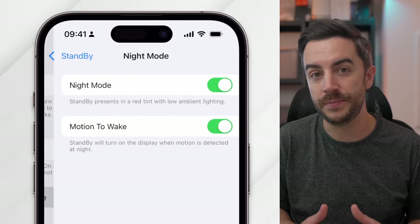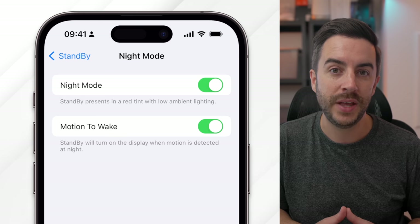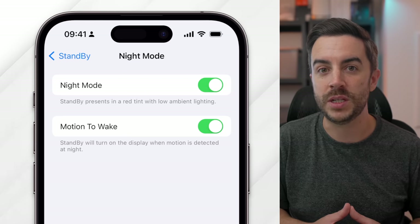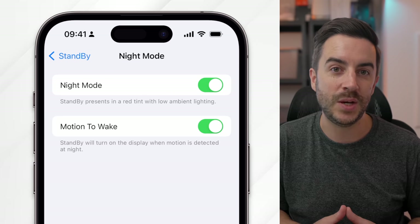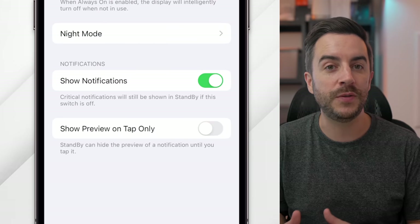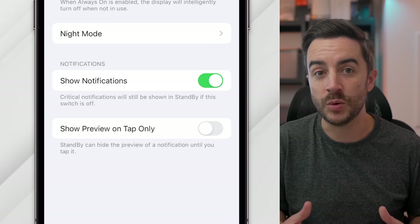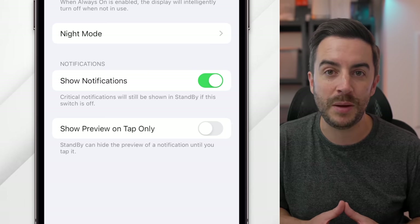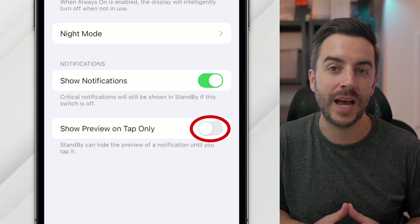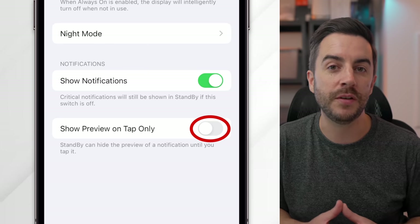Beneath that is Night Mode, where the screen will display ambient lighting with a red tint, making it much less bright and distracting at night. Tapping into here, you can toggle this option on or off. On a compatible phone — the iPhone 14 Pro and 15 Pro range — you can also enable Motion to Wake, where the display will wake if it detects motion. Beneath that, you have Show Notifications. If you toggle this on, notifications will arrive based on your notification rules. Toggle it off and notifications are muted in StandBy, except for critical notifications. Finally, you can enable or disable Show Preview on Tap Only — with this on, you get a less detailed notification and the preview only shows when you tap on it, which is good from a privacy perspective.